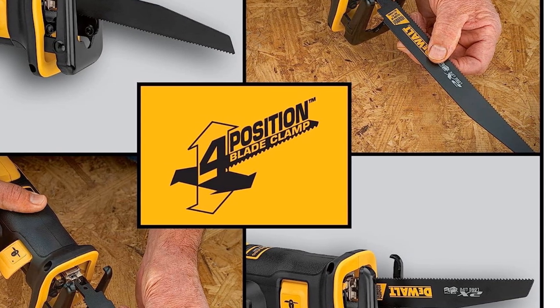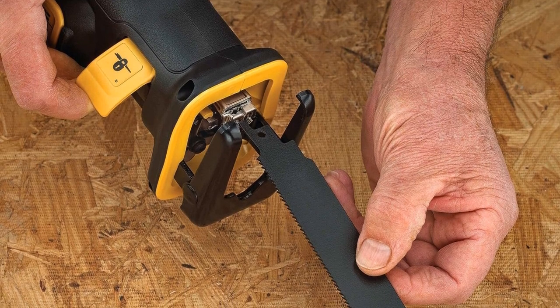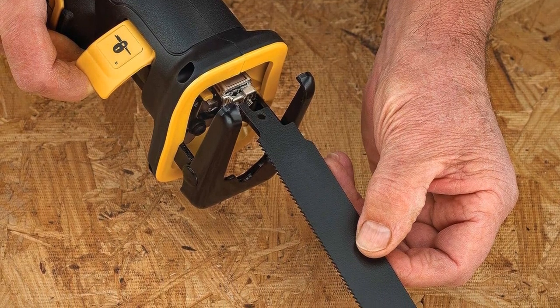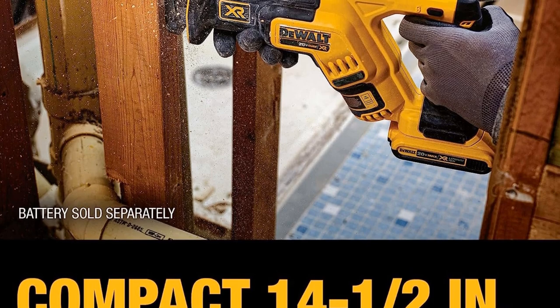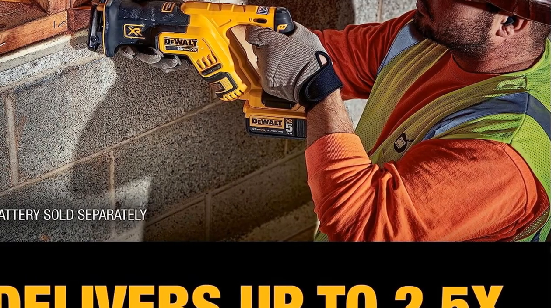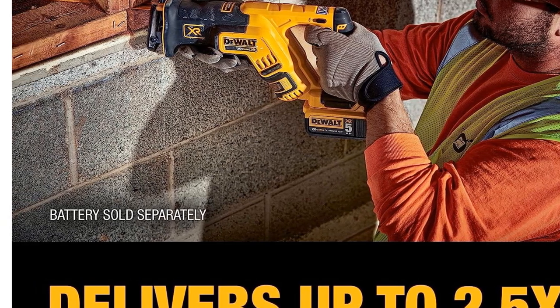The inclusion of a bright LED light is a thoughtful addition, illuminating dark work areas for improved visibility. Please note that this is a tool-only product, and batteries are sold separately. For professionals and DIY enthusiasts who demand a compact and efficient reciprocating saw, the DeWalt DCS 367B is an excellent choice.